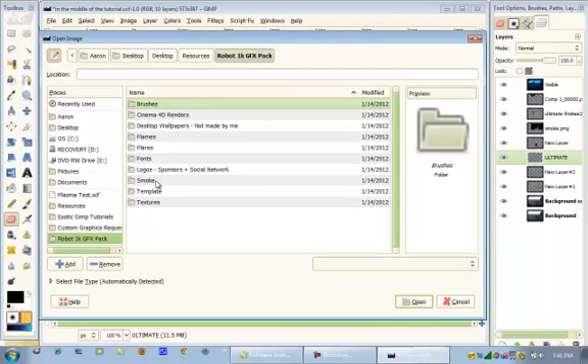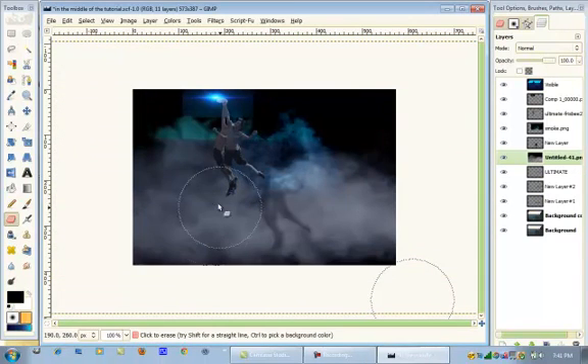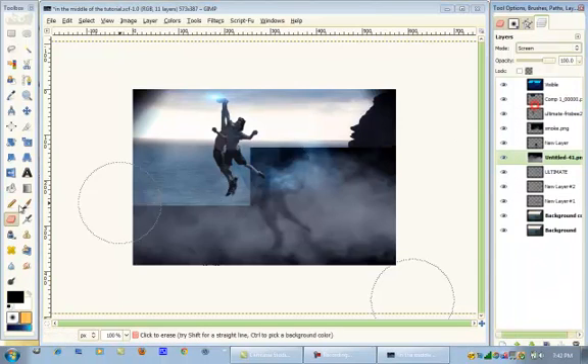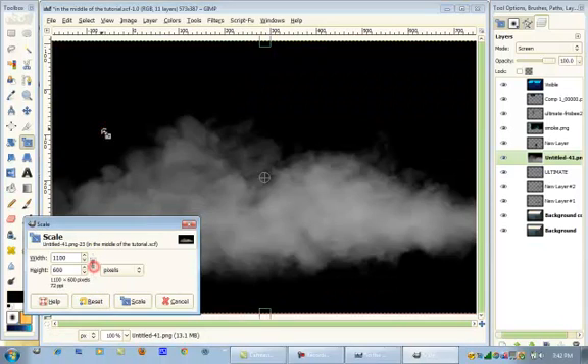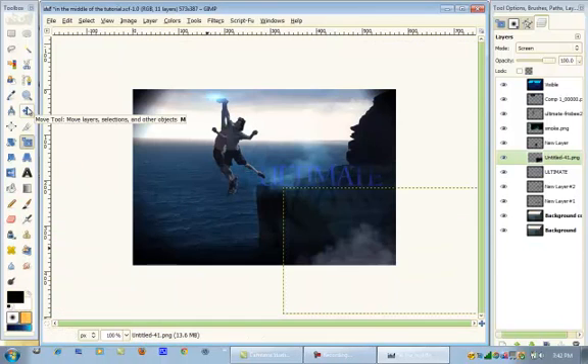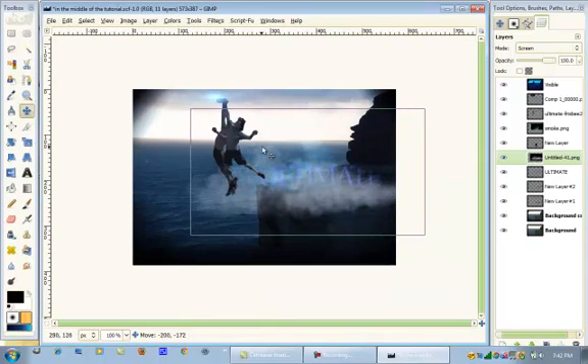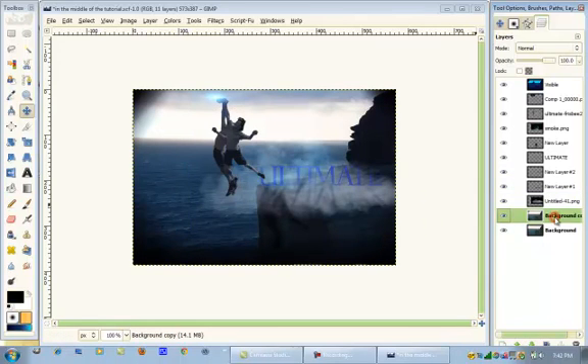Go to the Robot 1K GFX Pack, go to Smoke, and open up this one. Put the layer mode on Screen. Scale it down because it is way too big. Check the chain. Scale it down like that and press Scale. Move it over here. Like that. And you guys are done — you have made your Ultimate Frisbee action scene.